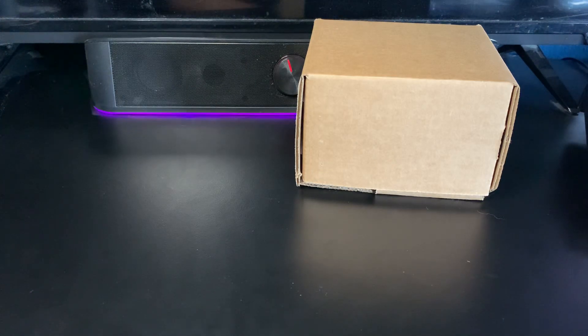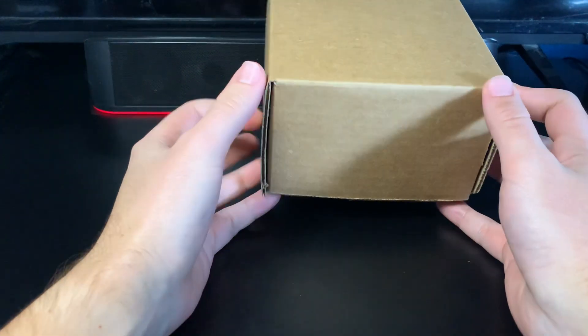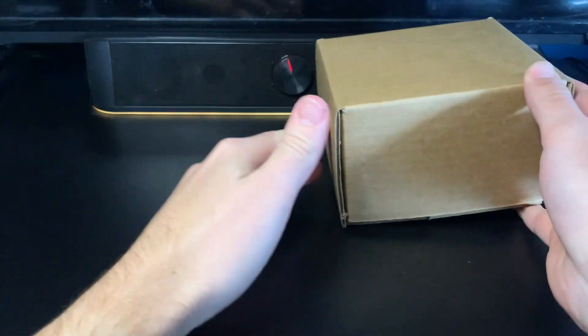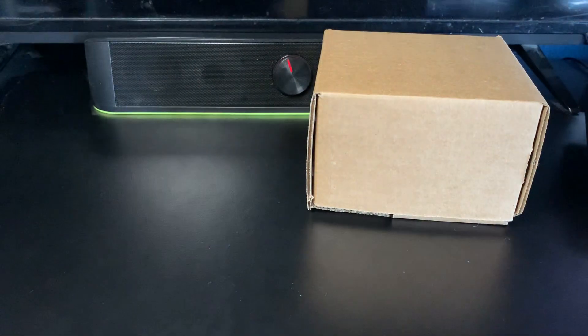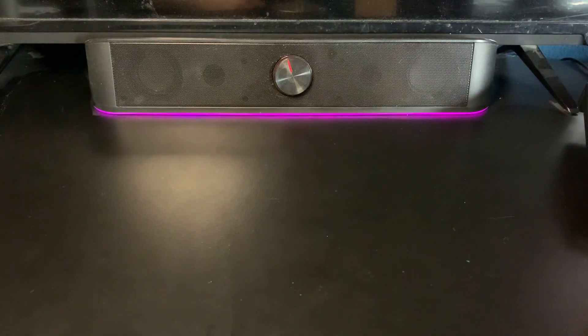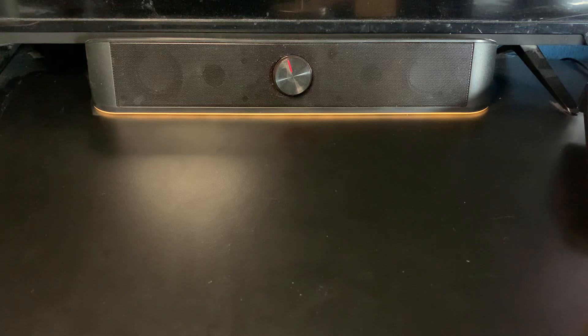Hey guys, I hope everyone's having a great day. I'm going to have a pretty quick video for you here. You see this box right here - I went to Beckett headquarters today because I live pretty close to Plano, Texas where they are, and I picked up a two-card sub that I sent in maybe a month ago. I finally got done, made an appointment to go pick it up. I also got another two cards in the mail recently, so all four cards in this video are just absolute monsters for my graded rookie collection.